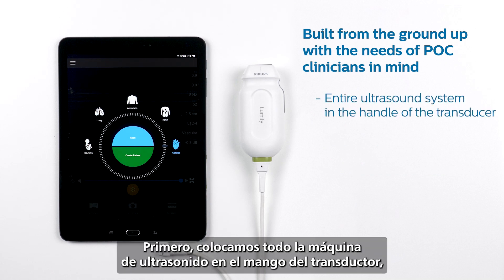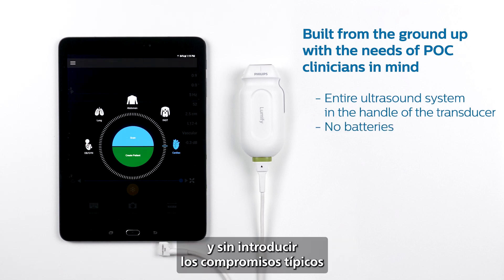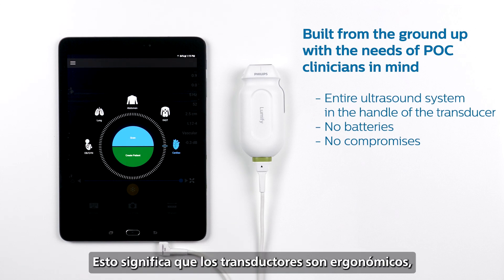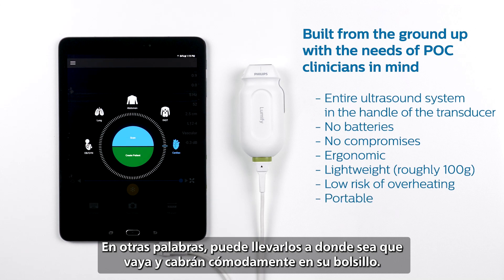First, we put the entire ultrasound machine in the handle of the transducer, and we were able to do this without loading up the transducer with batteries and without introducing the typical compromises that are common in other handheld systems today. This means the transducers are ergonomic, lightweight — around 100 grams — and they are at low risk of overheating. In other words, you can take them wherever you go and they'll fit comfortably in your pocket.